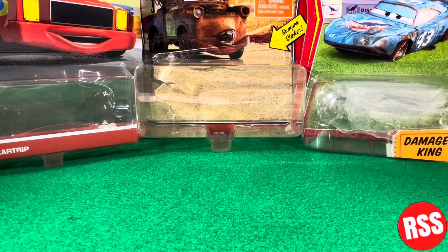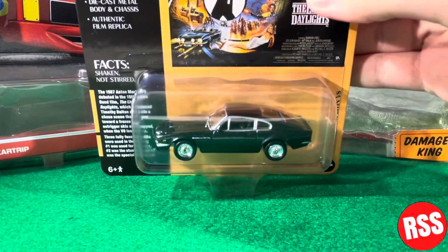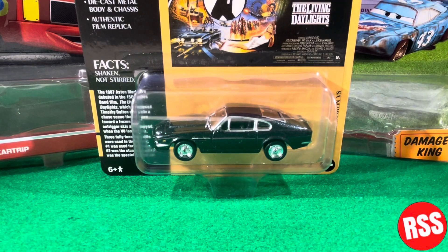Hey guys, what's up, welcome back to another video on the channel. In today's video we're going to be taking a look at Johnny Lightning's 007, or James Bond, The Living Daylights 1987 Aston Martin V8. So let's get right into the video.